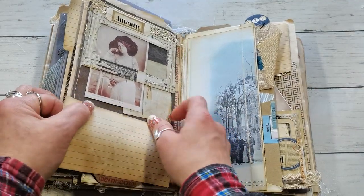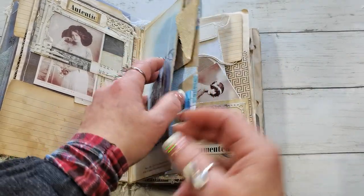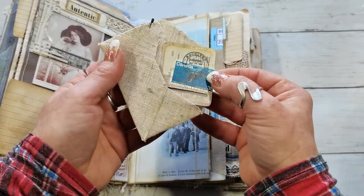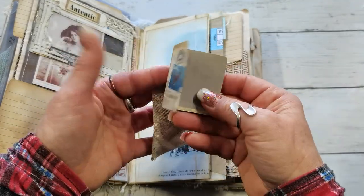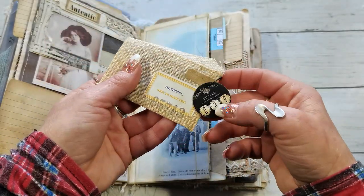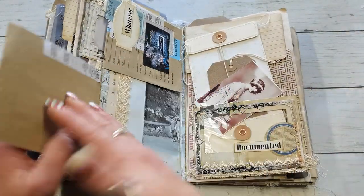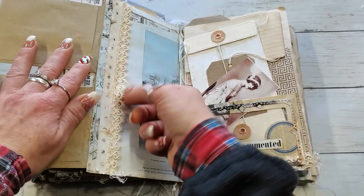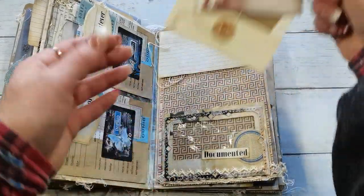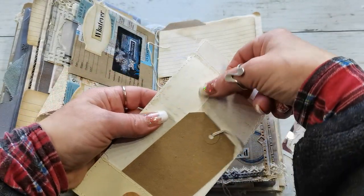You can slide notes into these pockets — maybe travel tickets, small notes, recipes, receipts, anything you like to save as memorabilia. Maybe you went to a beautiful play at the theater and want to remember it, so you save the tickets. There is so much space for saving all that stuff.